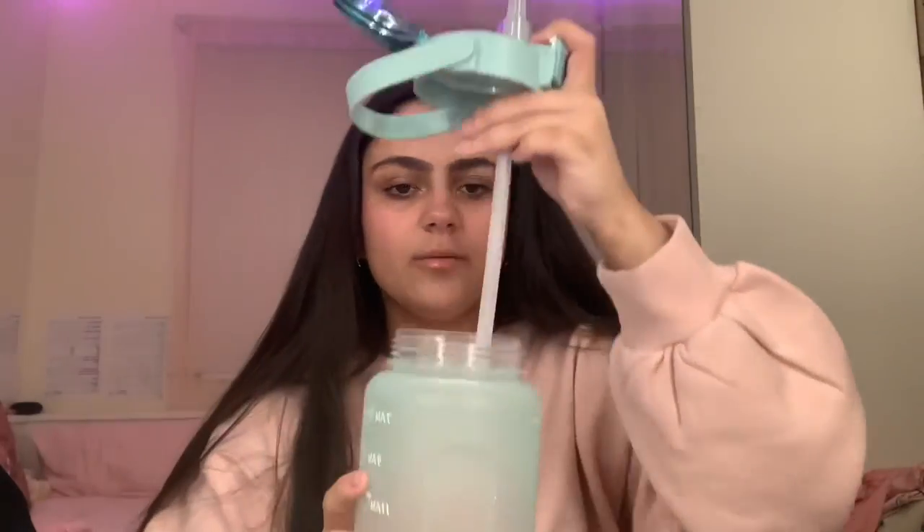Then this bit — this is where you drink out of — you put it on the top and push it in like that. Then you get this bit, and you put the hard drinking bit, not the flimsy bit, through in there like that. Then you put it in the bottle and just close it as normal.